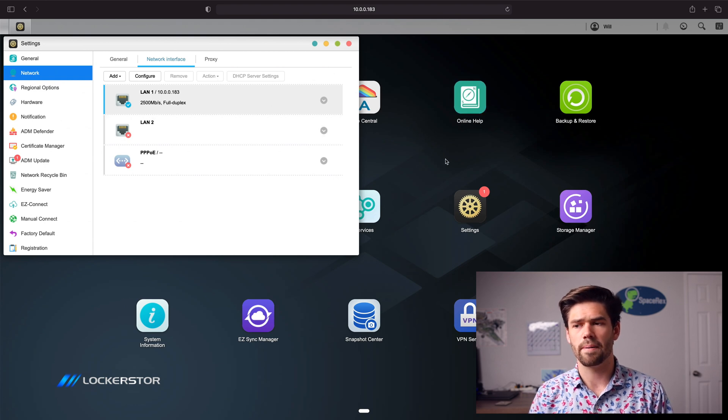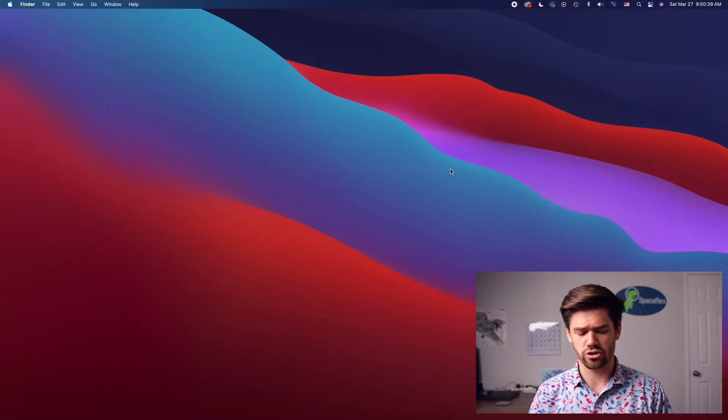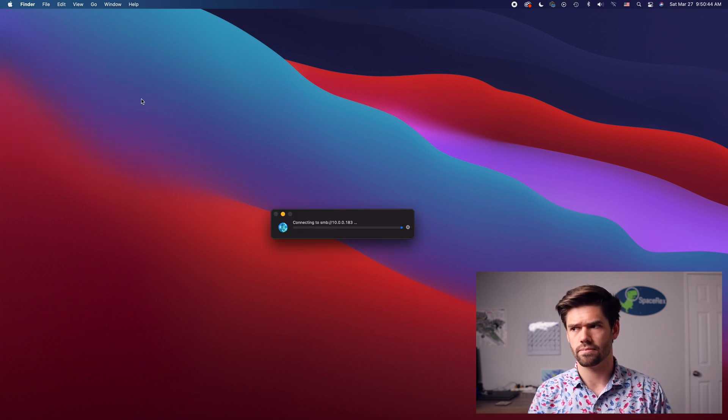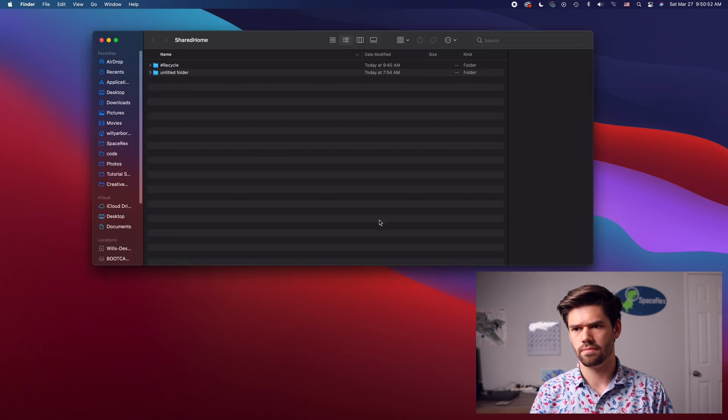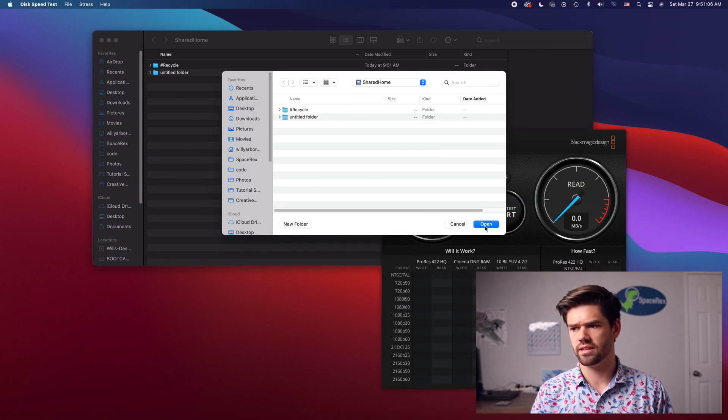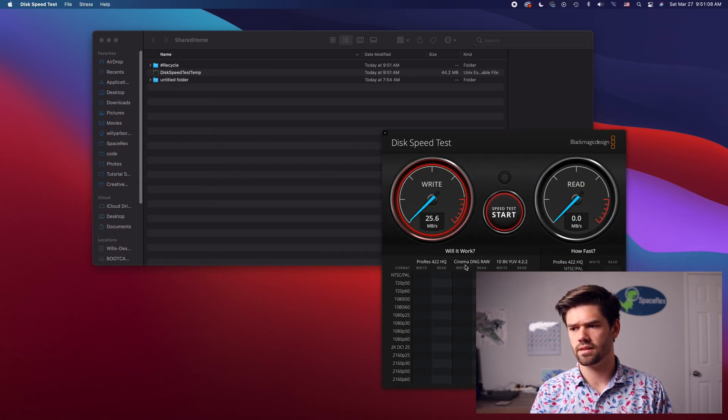I'm on my Mac, which is 10 gig, so I'll go ahead and click Command+K and connect to the server. We'll go ahead and do a Black Magic speed test — I'll select it and run it. And just like that, we're not getting the total maximum value possible out of this NAS, but we are getting a lot better than one gigabit.